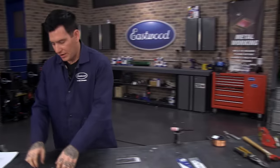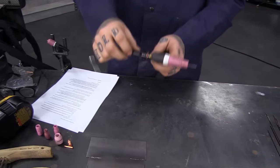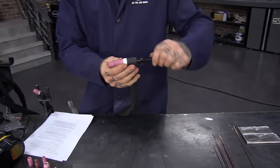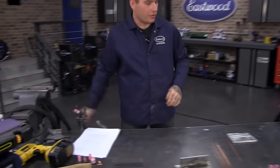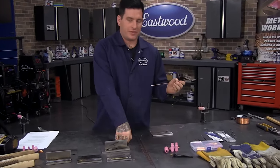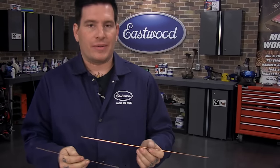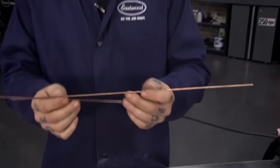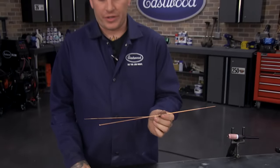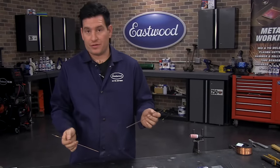Now that we've covered the basics of the torch, let's get into filler rod. Without talking for an hour on just filler rod, the best thing to remember is try to match your filler rod to what you're welding. For carbon steel, there's ER-70S, which we offer. There's stainless steel, there's 4043 for aluminum, and a bunch of different types. Research what you're trying to weld and what you need to use.